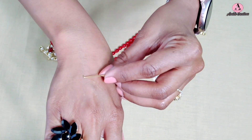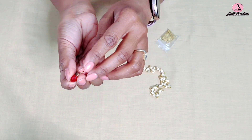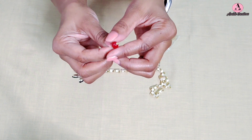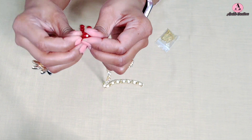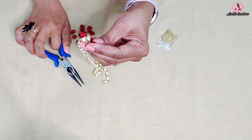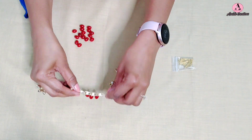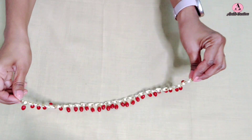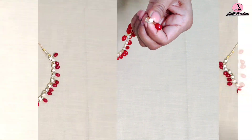Now I will connect these red beads to the chain using head pins. I am not a jewelry-making expert, so I bought materials that make it easy to assemble. I will insert these beads and twist the head pins to attach them to every section of the chain. After putting all the red beads on the chain, the last step is to attach a ready-made dori with a clasp on the end. And our necklace is ready. It looks very pretty.